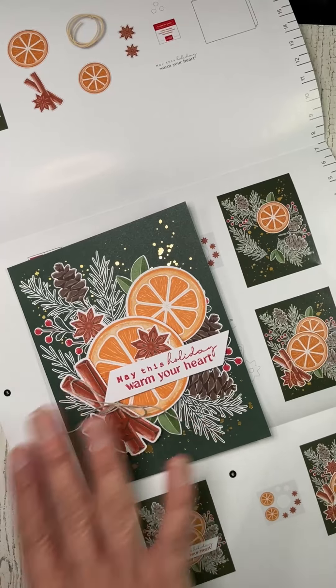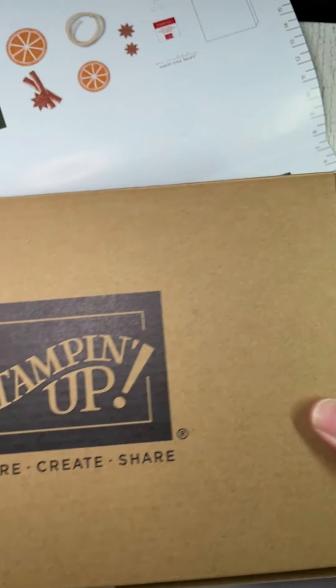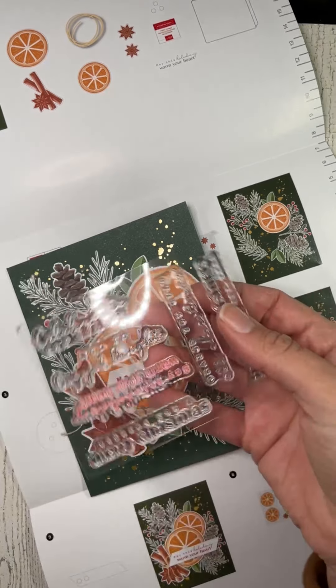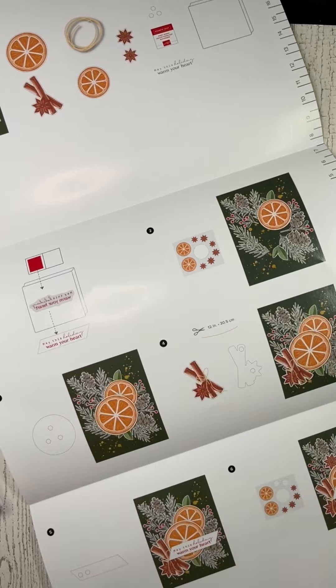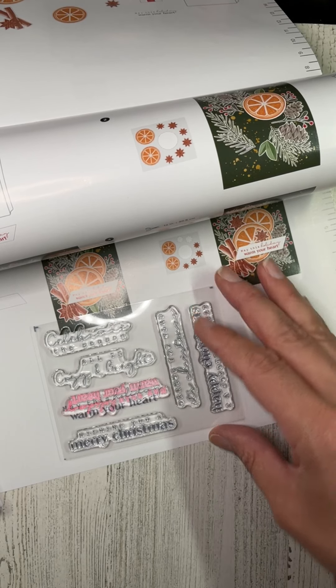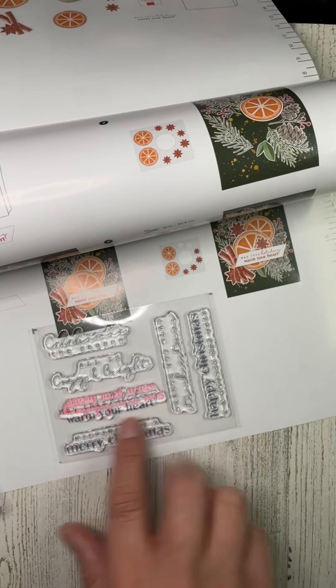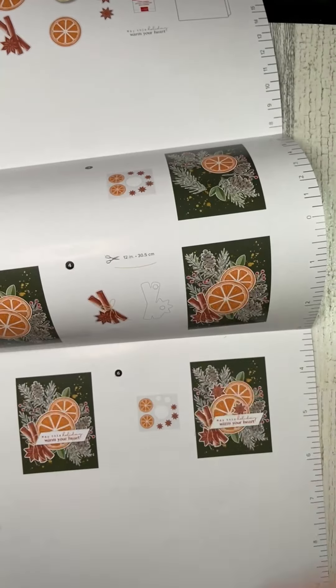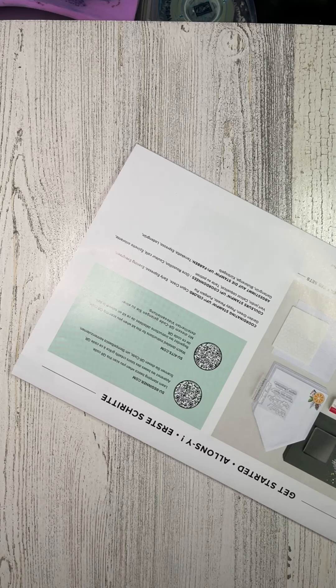Everything you need is in this box and it comes in a really adorable box. When you're done you have 12 cards, and then you have a really versatile stamp set. It says 'celebrate the season,' 'happy Christmas,' 'a joyous new year,' 'wishing you a merry Christmas,' 'all is cozy and bright.' So you have a stamp set you can use for other projects, plus the block and an ink spot. Not only do you get everything to make these adorable cards, you've also just increased your craft stash.